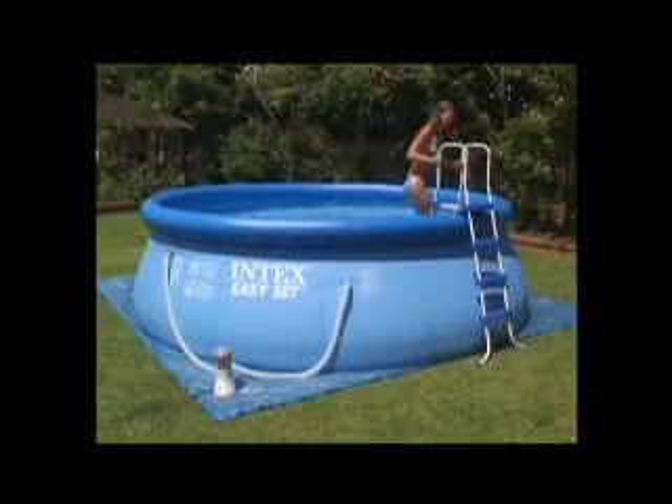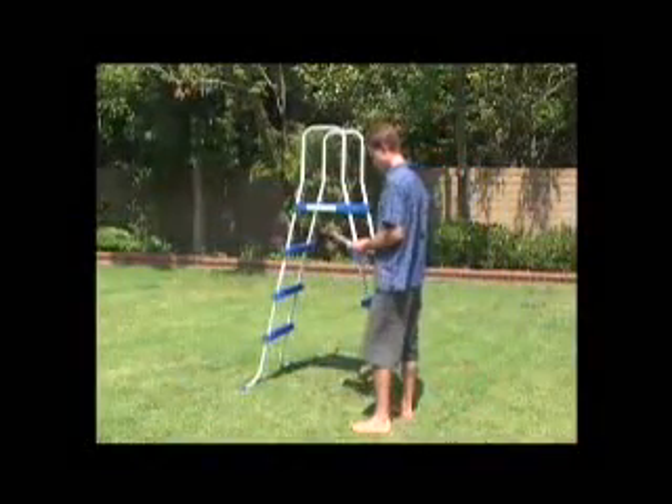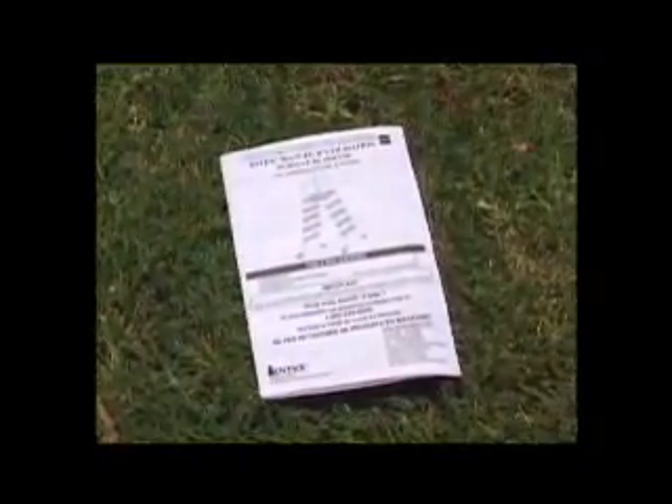The maximum load for the ladder is 136 kilograms. Please remember to follow the important safety rules in the written assembly instructions before use of your ladder and retain the manual for regular review.